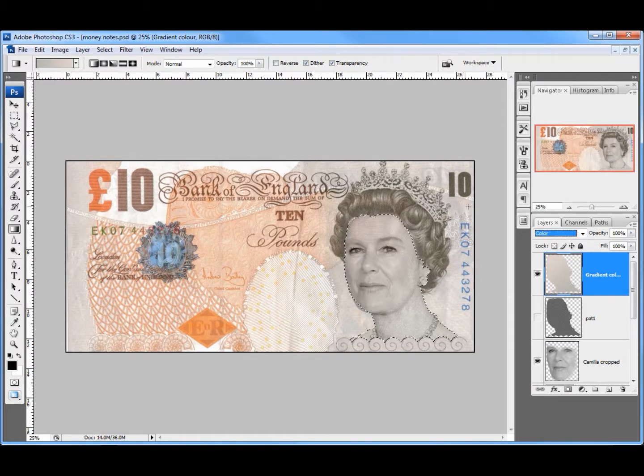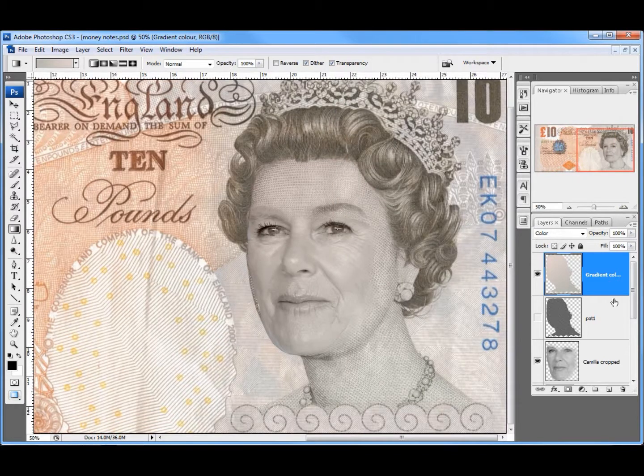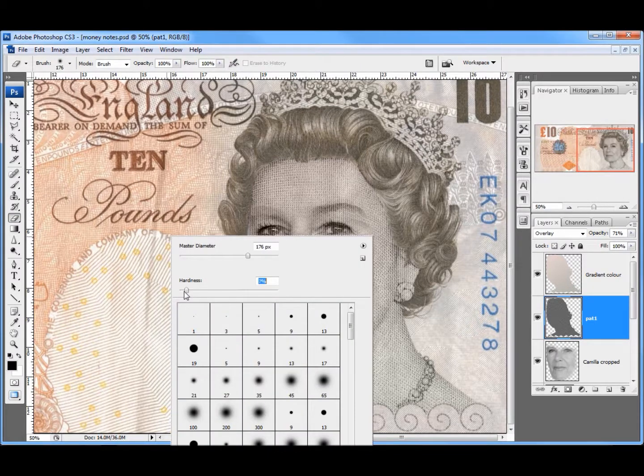That gives me a feel of the same sort of texture. I'll go Select, Deselect — that's looking pretty good. I'll zoom in a little bit, turn the patterning back on, and we're nearly there. I'm going to take this patterning and play with its opacity a little bit, just bring it down maybe a touch more, and bring it back up slightly.